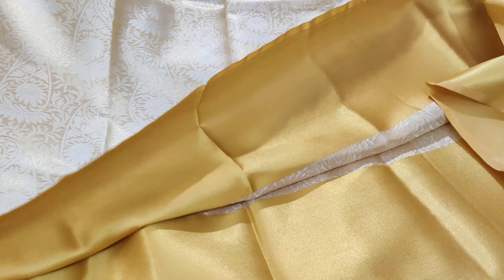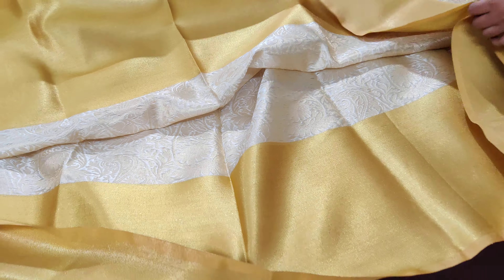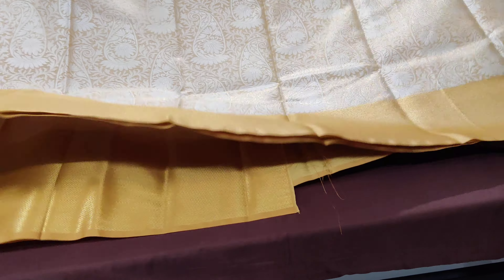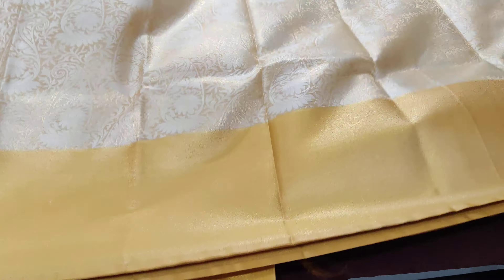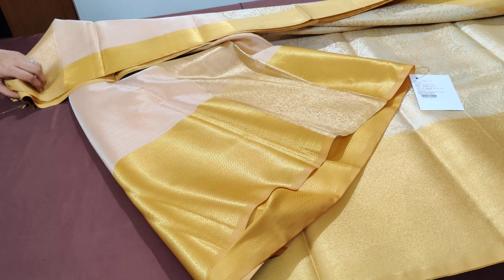We'll show you the backside weaving of the saree to understand how weave-friendly it is. This is the fine finishing. We have five pieces available, all ready — we can dispatch in two to three working days.